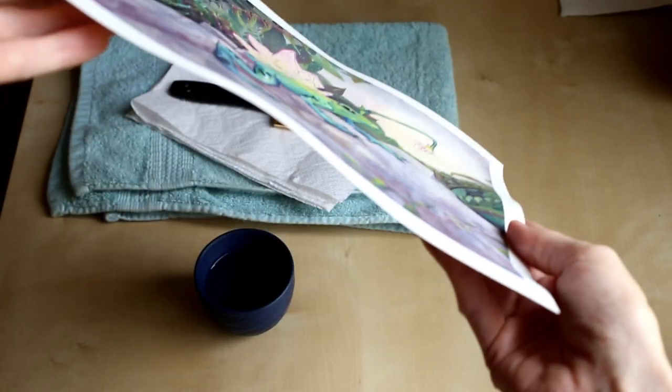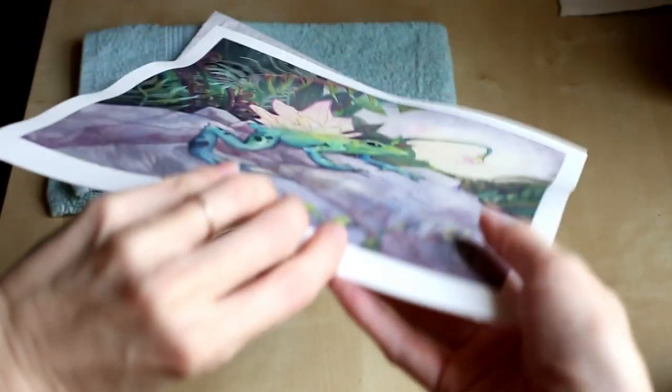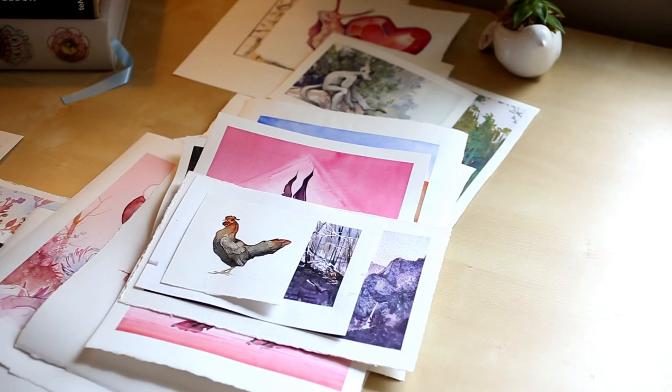If you've ever worked with wet media before, such as watercolor or gouache, you're probably familiar with this look. Your painting has dried, and sometimes even if you tape down all the edges, it's still a bit bumpy and uneven. When that happens, I like to use this smoothing method to get everything looking nice and tidy again.